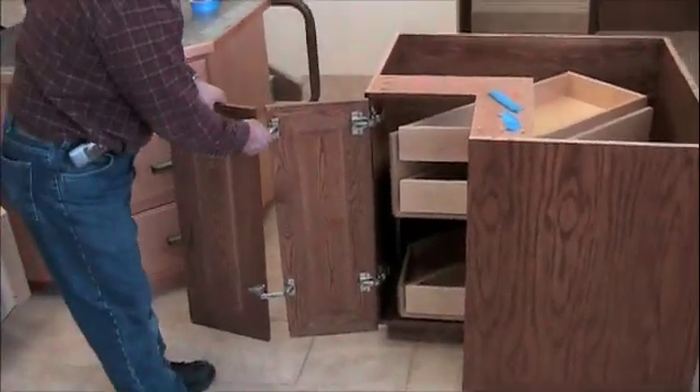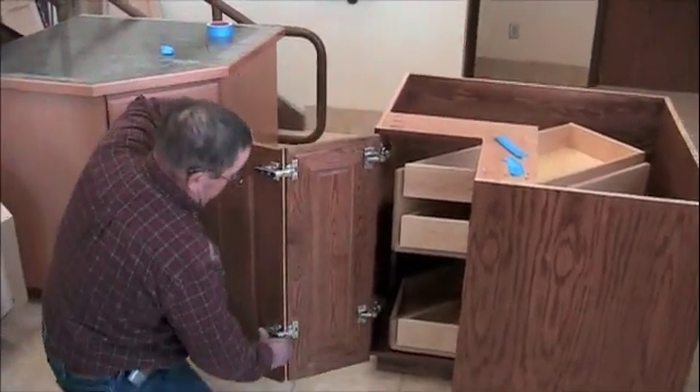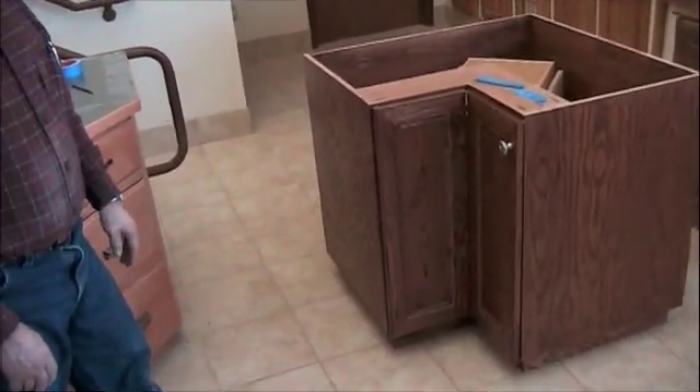Turn the door panel on. There's the Corner Key module ready to ship to your customer.